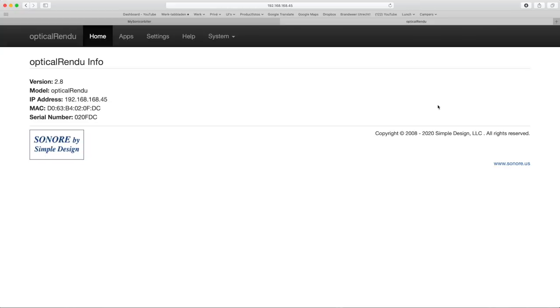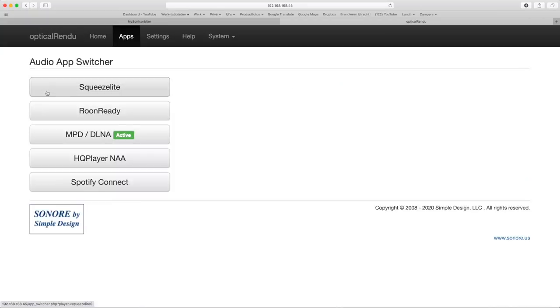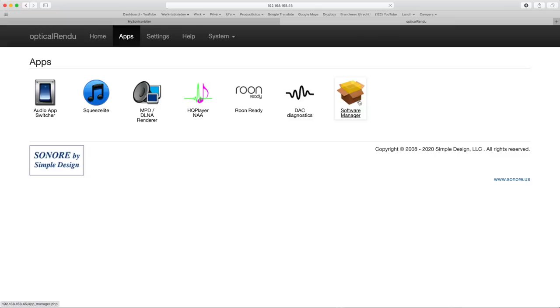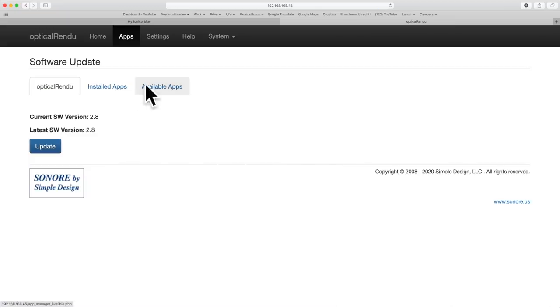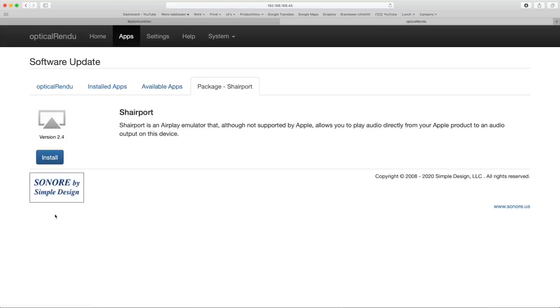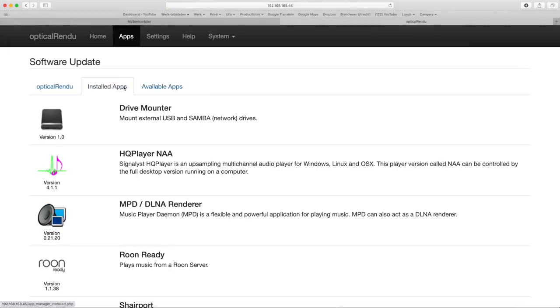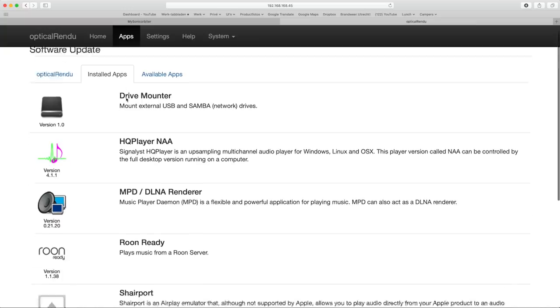Here I found the general info on the optical rendu. Clicking on the apps menu shows the apps that are installed. Selecting the audio app switcher lets you change from one protocol to another — currently MPD/DLNA is active. Going to the software manager lets you add or delete apps. Let's install Shairport for Apple AirPlay by clicking on it, selecting install and confirming the installation. This takes some time, but it is now listed under the installed apps.